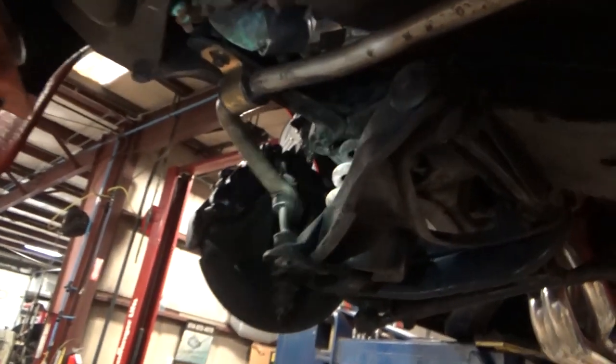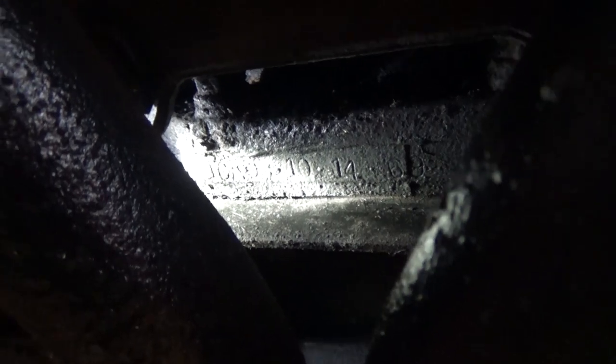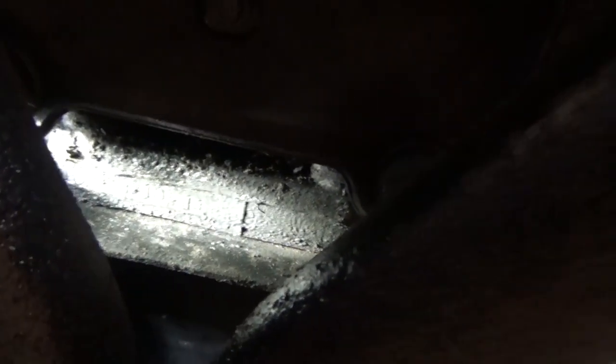Updated sway bar. Delco-Remi calipers. Yep, S404625 — correct number. It could use rear arm bushings. Axle seals aren't leaking — that's pretty good. Pinion seal's not leaking. There was a date code on the diff: 69W14, and I see a 10-14-69 on it. Can't really decipher all of it. So that's what this car's got.